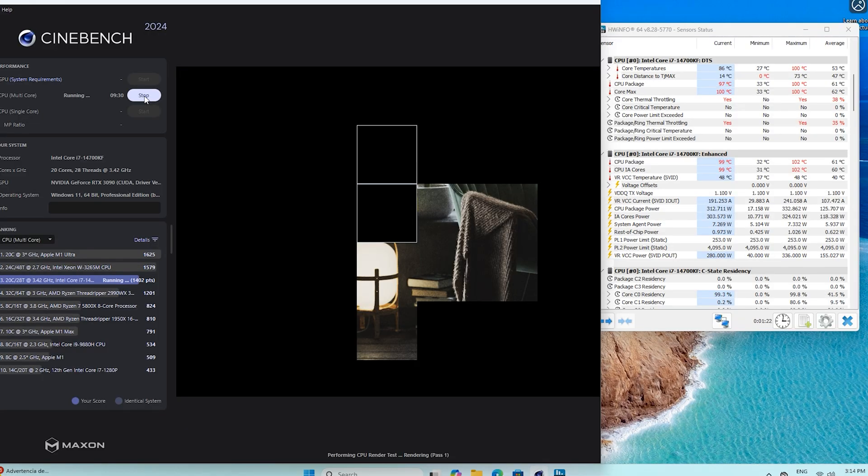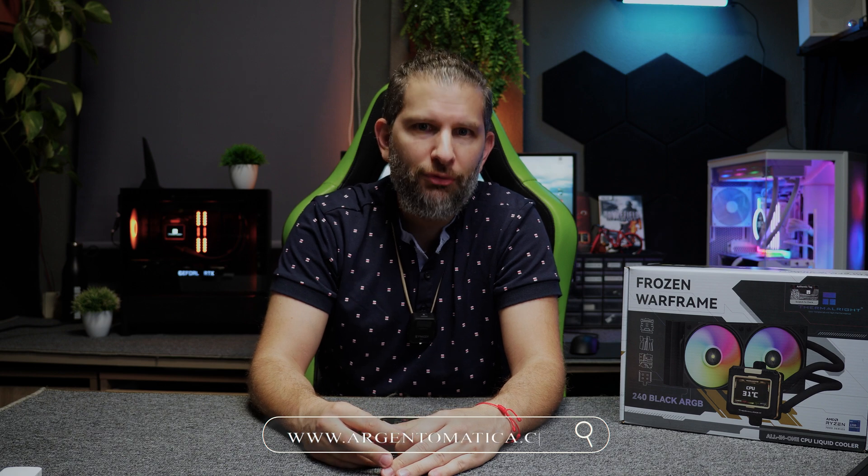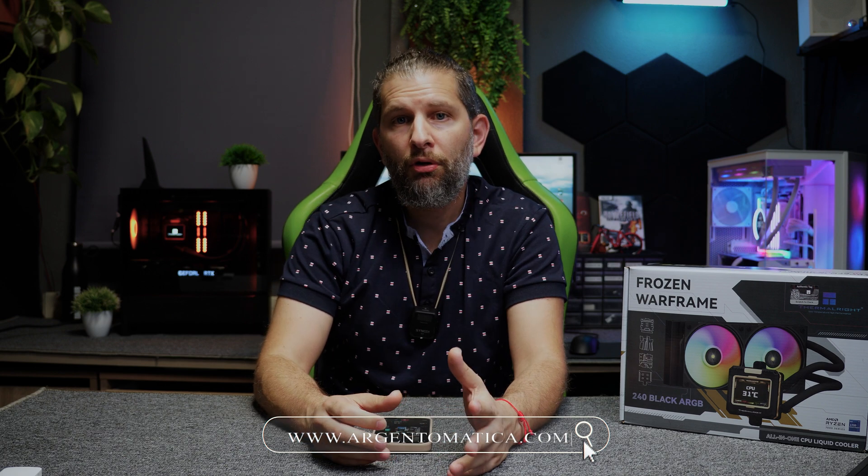You can put a logo of your channel, a photo, a repetitive video, or a GIF. The first test I did was Cinebench multi-core, and temperatures soared to over 100 degrees — reaching 102 to 103 degrees. So if you're going to use your PC for multi-core workloads like Blender or 3D rendering, this liquid cooler is not for you.